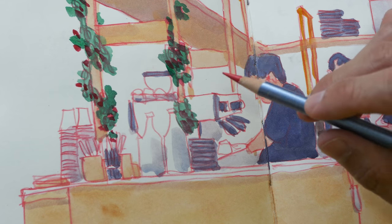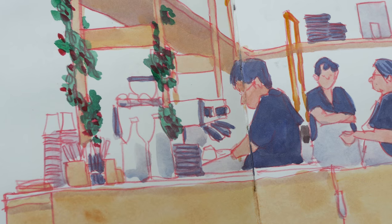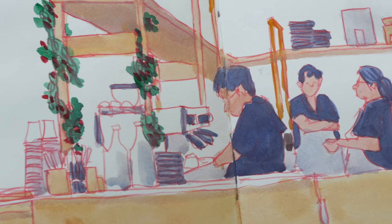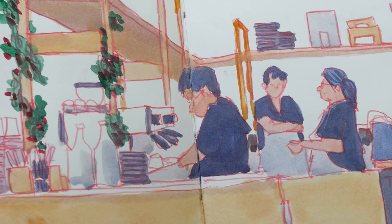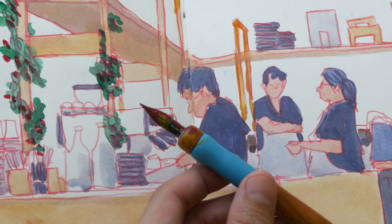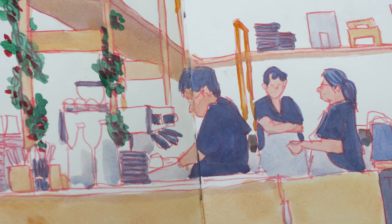In today's video I will be drawing with this red pencil again just to show you what it's like to draw with it. In addition to that, I will also be using a ballpoint pen with red ink. I will also be using a dip pen — either this one or this glass dip pen — just to try out different styles.